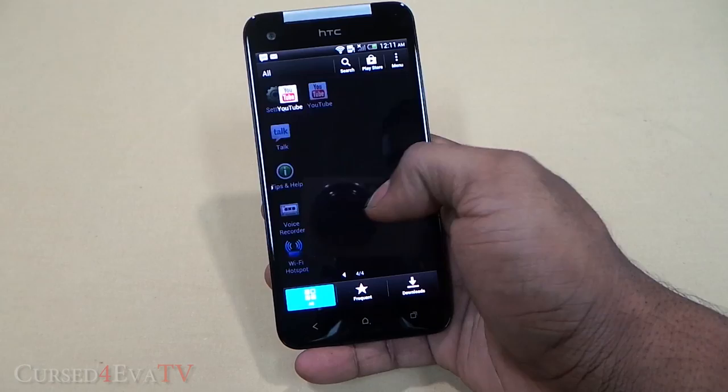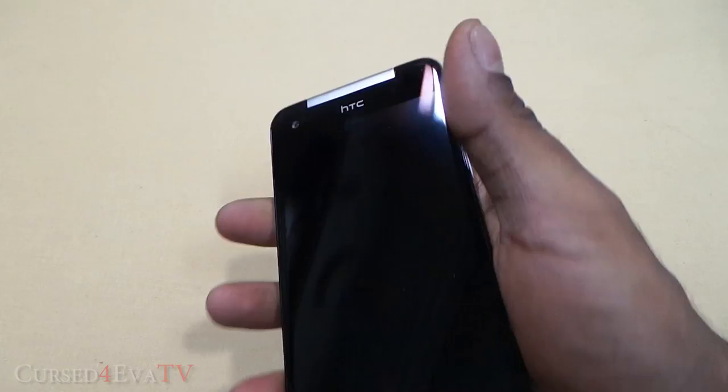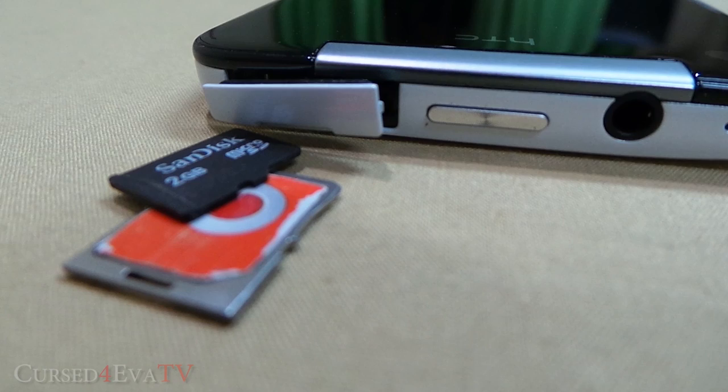That takes us to the button placements. Curiously, HTC has placed the power button on the top at the center, and with it being the only key to wake the device, hitting it is a pain. The power button is flanked by a microphone and 3.5mm headphone jack on one side, and a flap covering the micro SIM and microSD card slot on the other. To the right, we have the volume rockers.